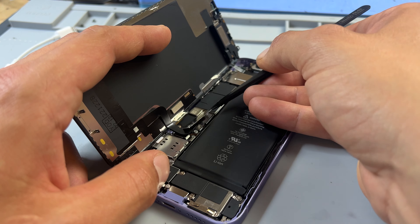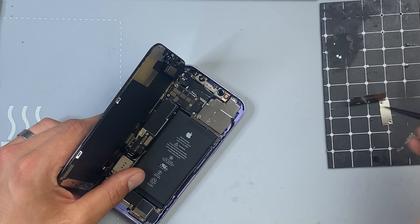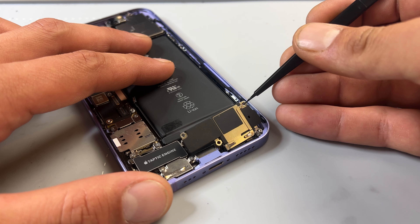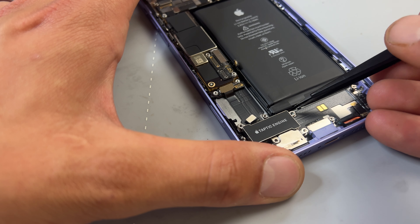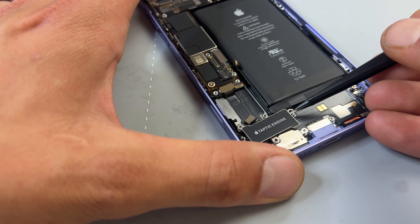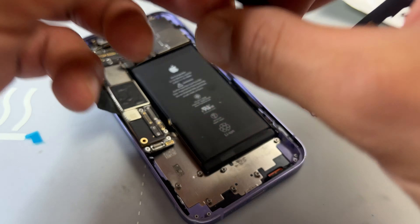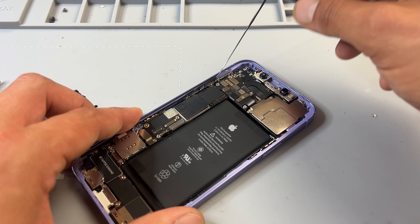Welcome back to another iDoctor UK video. In this video, I'm going to be taking a look at this iPhone 12 that needs a replacement charging port. The problem with the phone is that it won't connect to iTunes when plugged into a PC or Mac. It also won't play audio when connected to headphones. Other reasons you might want to change the charging port are if the phone won't charge or if the bottom microphones aren't working.